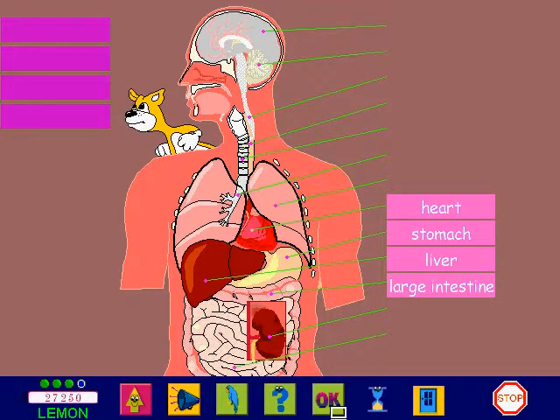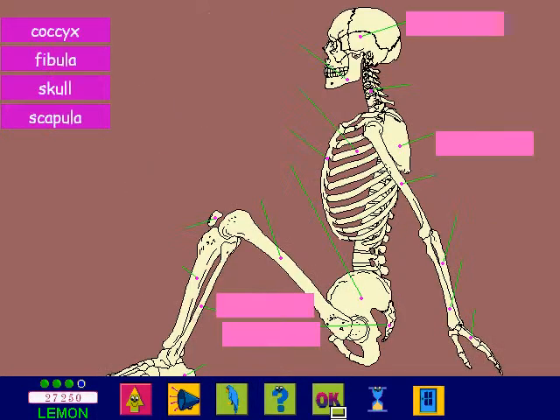Now you know the secrets of the human body. Ho, ho, ho! Have a go at this one.